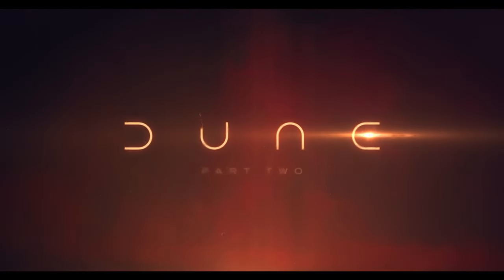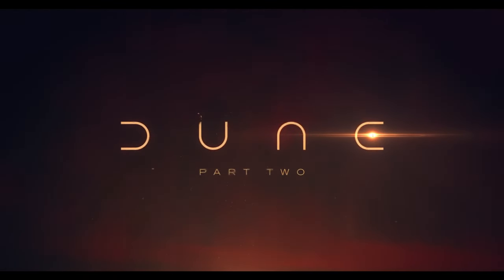However, this IMAX re-release wasn't just simply throwing it back into the theater for one night. We also got an exclusive 10-minute look at Dune Part 2, which is due out on March 1st. It was only a few short minutes, but it really cranked my hype up to 11, maybe even 12.